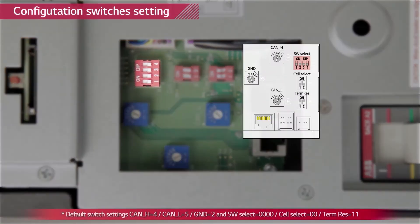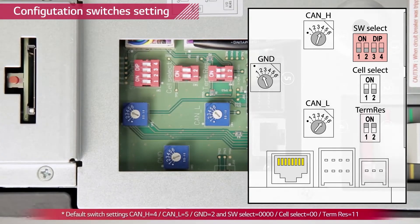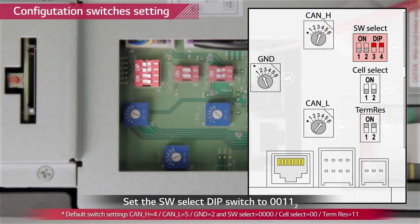This is the default setting indicated in the manual. Check thoroughly whether all switches match the default setting values. Now we are going to change the software select switch from default setting to LGC smart setting by turning on the number three and number four switch.